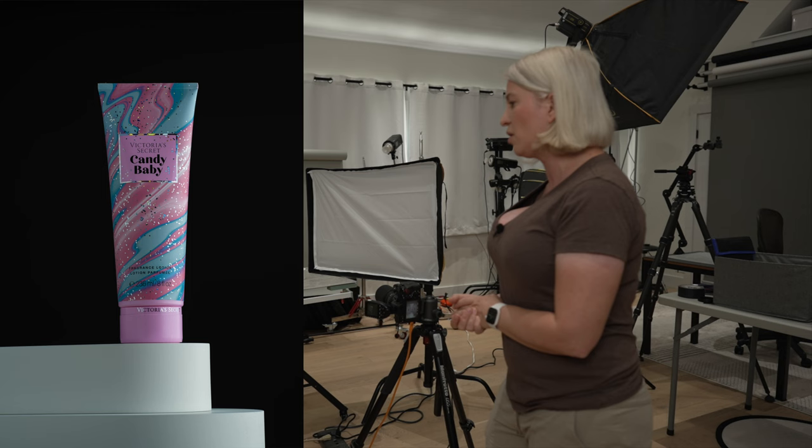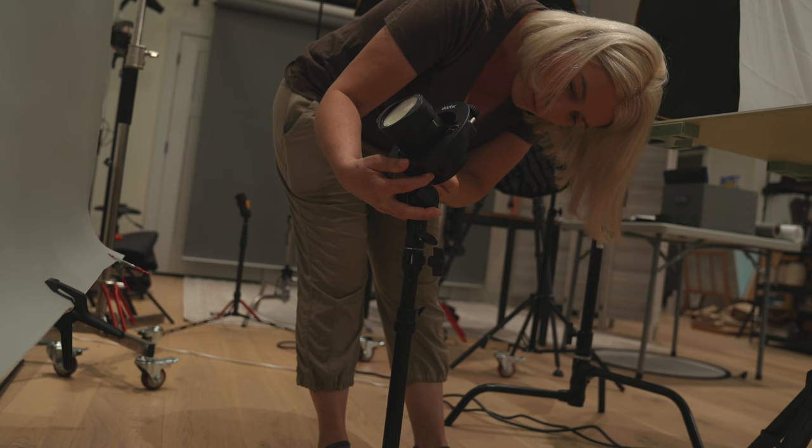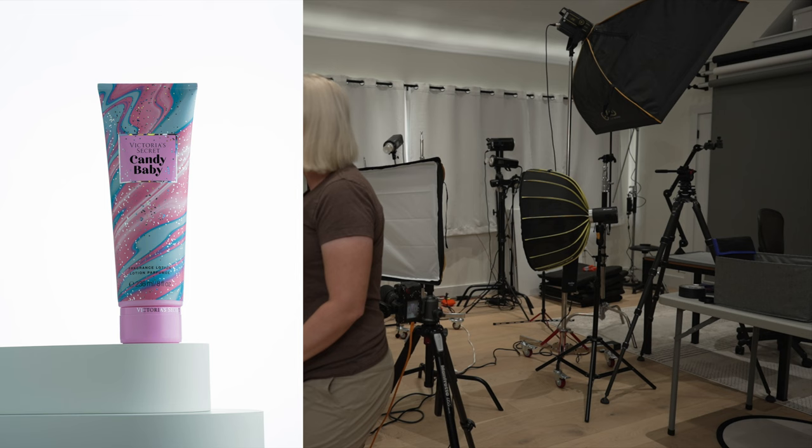But wait — our background is black, even though I have a gray paper background. So we need to put light on the background. I'll place another Godox 100 pointing at the background at half power. As you can see, now we have a perfectly white background. When the background has a lot of light on it, it becomes white — so we don't need a white background. We can turn a gray background into either black or white.